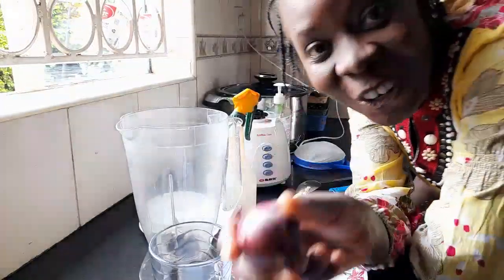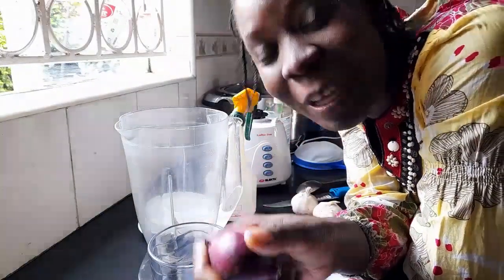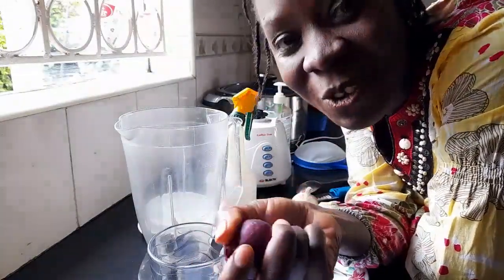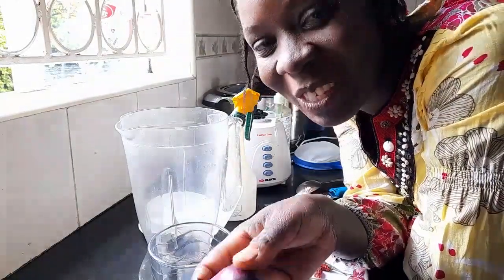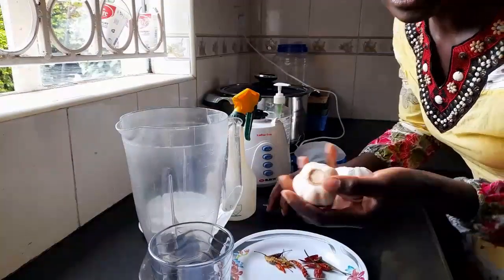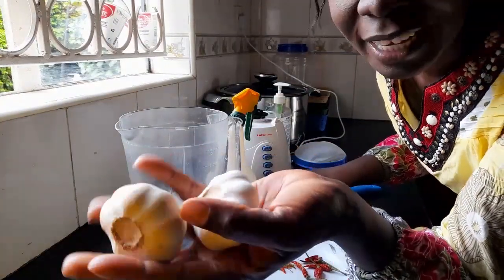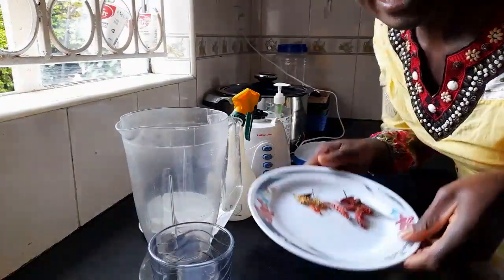The first ingredient for this spray is onions. Can you believe this is the same onion we harvested like six months ago? They're still good — I'm still enjoying my onions. Go and watch the video on onions. We also need some garlic and some chili.